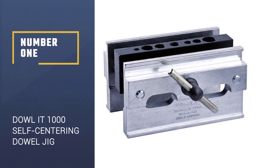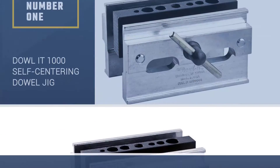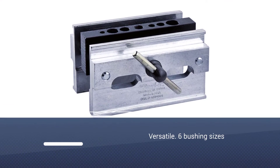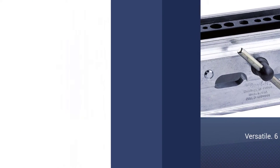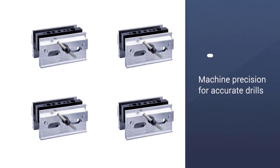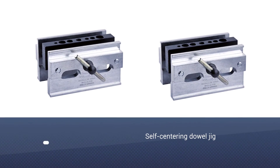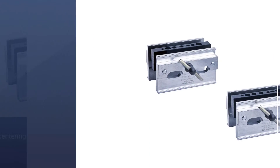Number 1: the Dowlet 1000 Self-Centering Dowel Jig. The Dowlet 1000 is an affordable and yet versatile dowel jig that has a lot to offer. This model has one of the widest variety of bushing sizes, making it extremely versatile. Furthermore, the bushing is reinforced by steel for durability, and the center block is made from a solid piece of steel, which is very sturdy.